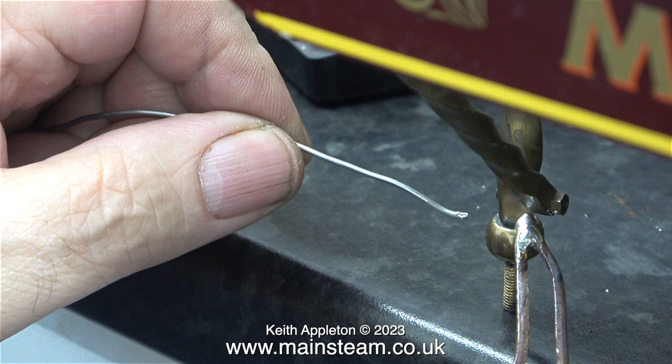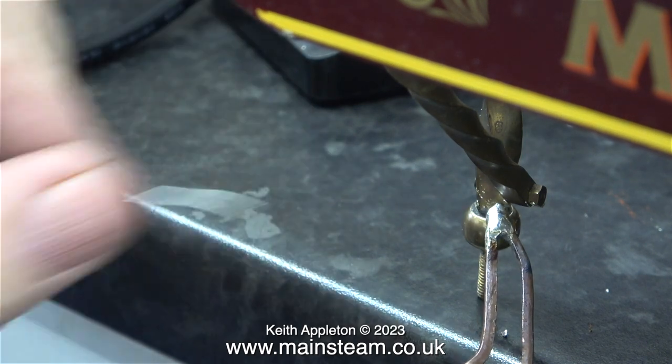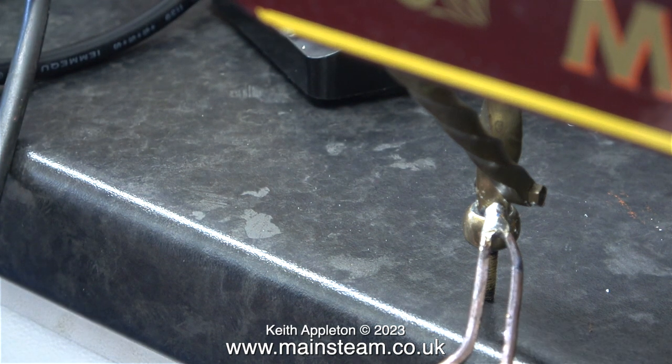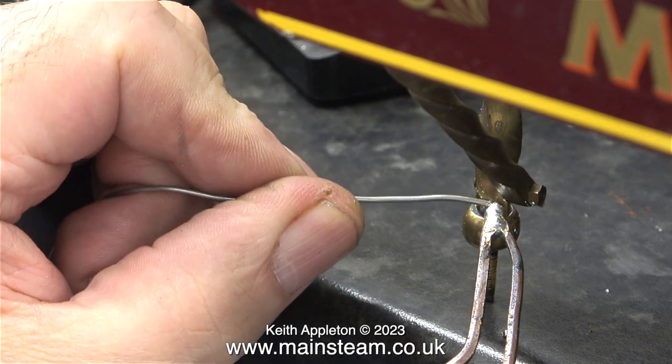Please be aware that fluxes generally can be corrosive. This resin cord solder is really useful for soldering wires, but it's also good for jobs like this. It's worth remembering that once you've finished the soldering job, clean off the flux. Some fluxes are more corrosive than others, but either way you do need to clean off the flux.